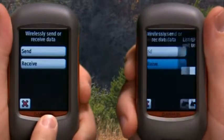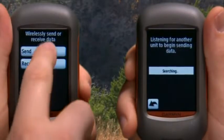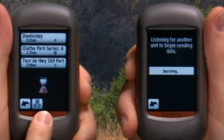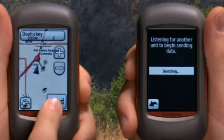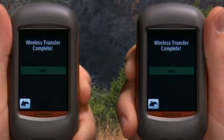On the receiving unit, touch 'Receive.' The receiving unit will indicate when it is ready to receive data. On the sending unit, touch 'Send,' then touch the category of data to send, touch an item, and then press 'Send.' Both units will indicate that the transfer is complete.